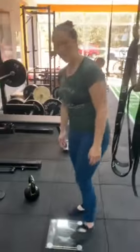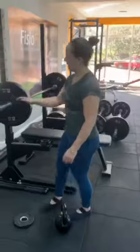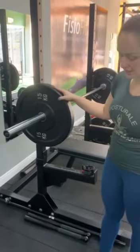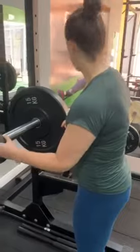I am going to test my bench press first with 55 kilos. I have a 20 kilo barbell, 15 kilos per plate, and two and a half kilos each side.